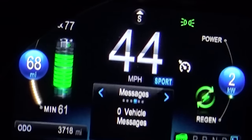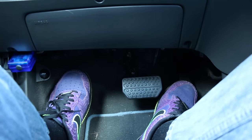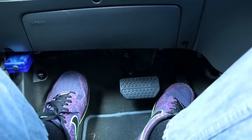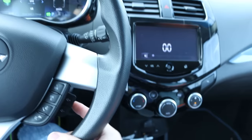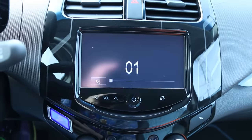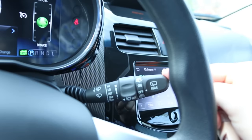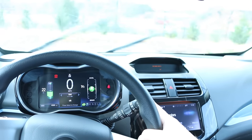Extra pro: when you let off the throttle and you're in Low, the brake lights come on as they should, because the car slows down quite a bit. Pro: volume adjustment knobs on the steering wheel — that's nice. Con: every time you adjust the volume, no matter what's on screen, it blacks it all out and you just see the numbers. Pro: windshield wipers. Con: the control is backwards — when you press down it does the mist, and you go up to turn it on. It's just weird.